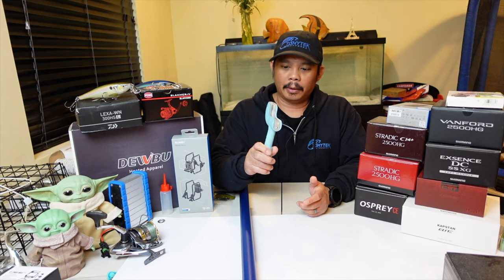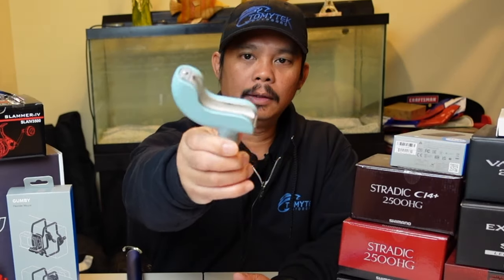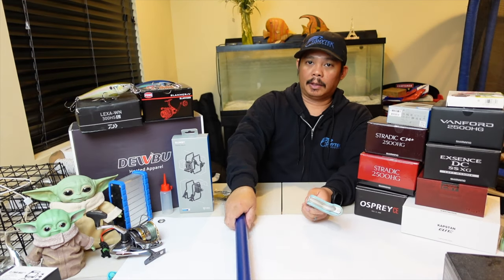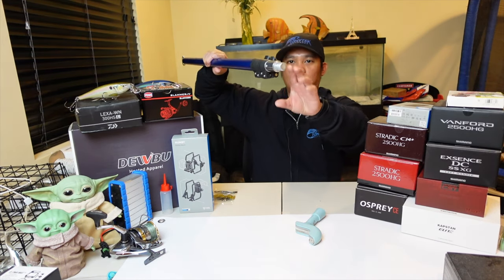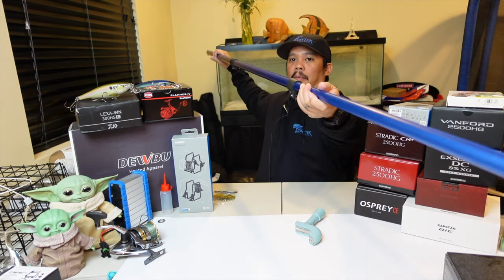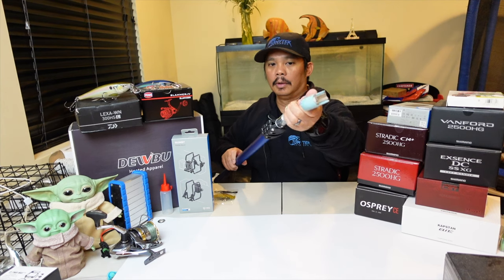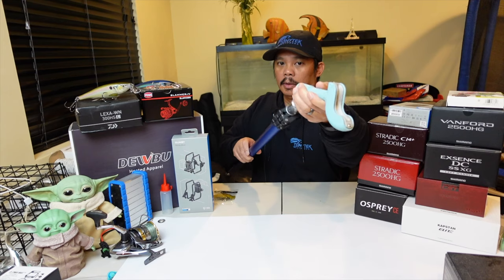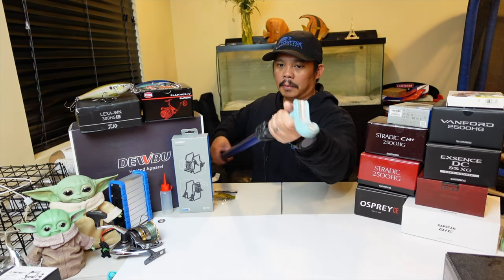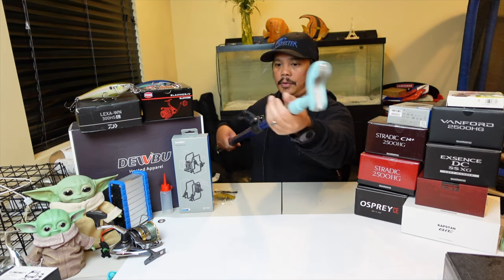I'm going to show you what the Bearclaw comes with. You can either just get the head by itself — this is just the magnetic head, the part where your boat hook hooks into. You also have the option of getting it with the extension pole. The extension pole is really stout and extends out pretty far. This is the part that you'd put your Bearclaw on — it just threads right on like so. You can extend it out as far as you want.